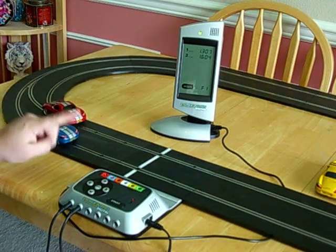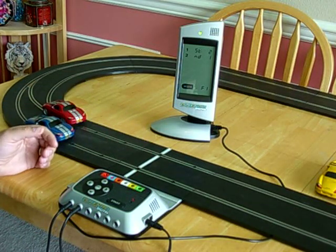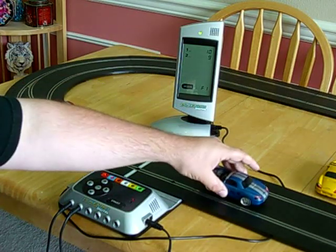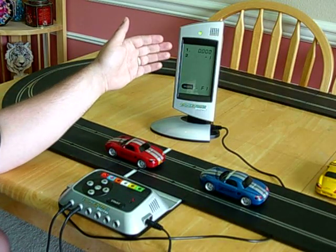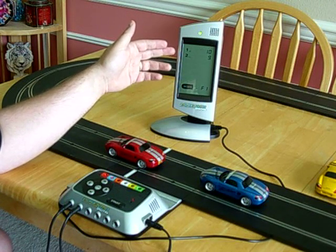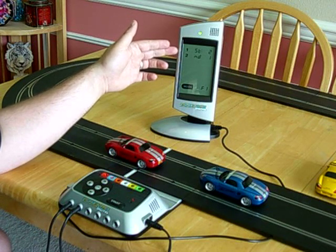The race ended when the lead car finishes all its laps, and then the other cars get to finish the lap that they're on, and then it shows how many laps down they were. So car two was down one lap. The screen is showing standings, lap difference, total number of laps, and the total time it took the cars to finish the race, and then each car's fastest lap.